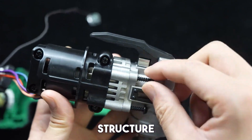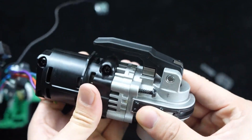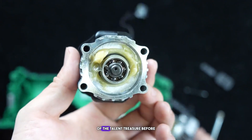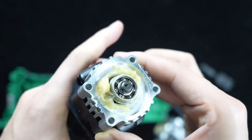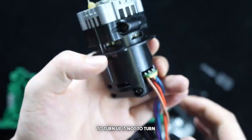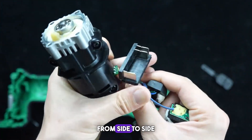Now let's take apart the mechanical structure at the front and take a look. The screws have been unscrewed. This structure is almost identical to what we've discussed before. The front part is an eccentric axial layer — when it turns, it doesn't go straight; it swings from side to side.